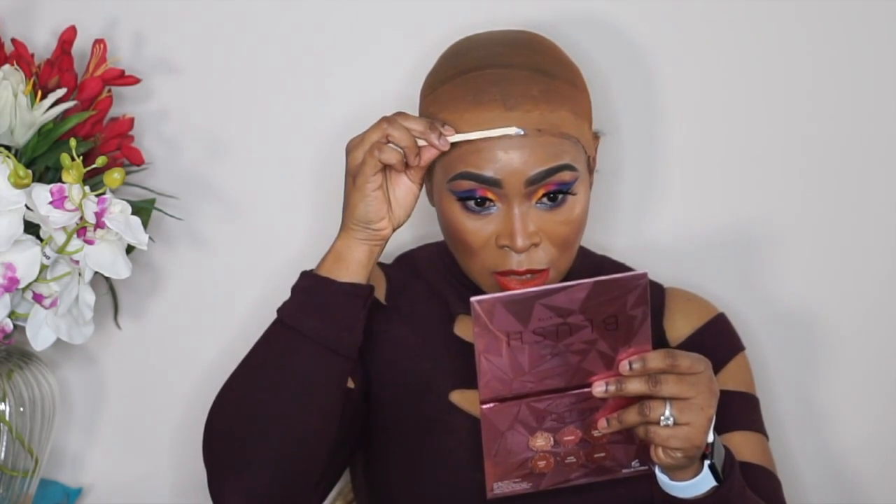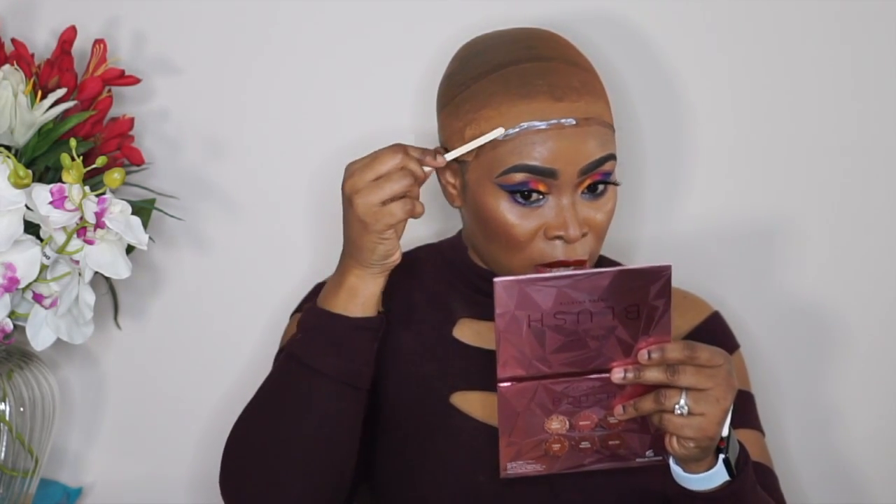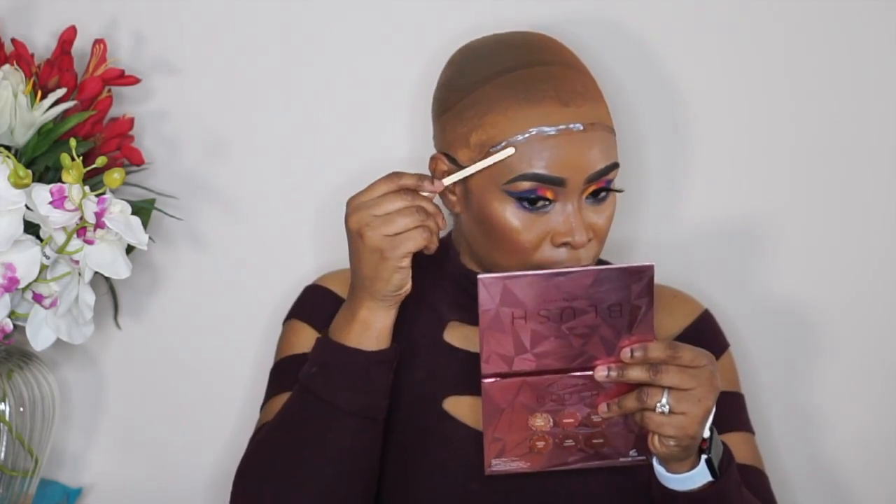Now guys, with Ghostbond, you cannot put it on your actual hair — you have to put it on your hairline only, because if you put it on your actual hair it's going to take out your edges. I don't worry about it in this area because I have a lot of hair here, so it really doesn't affect that.